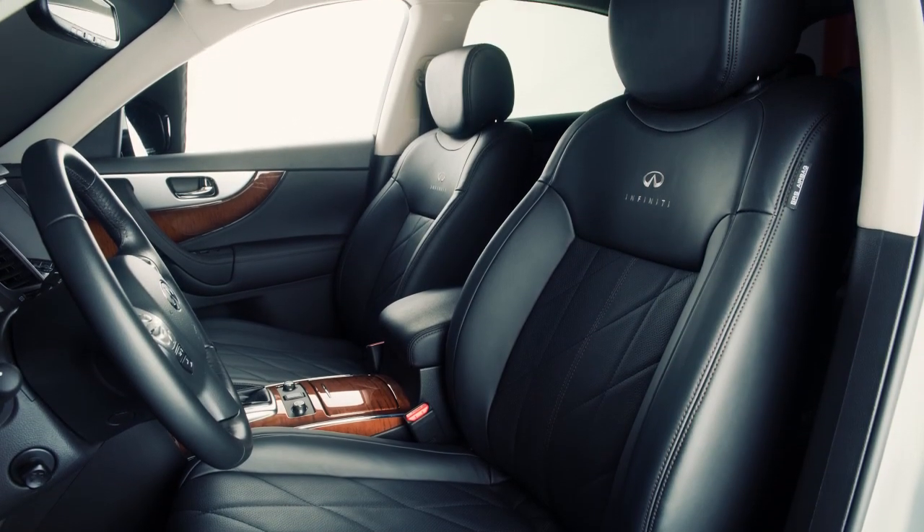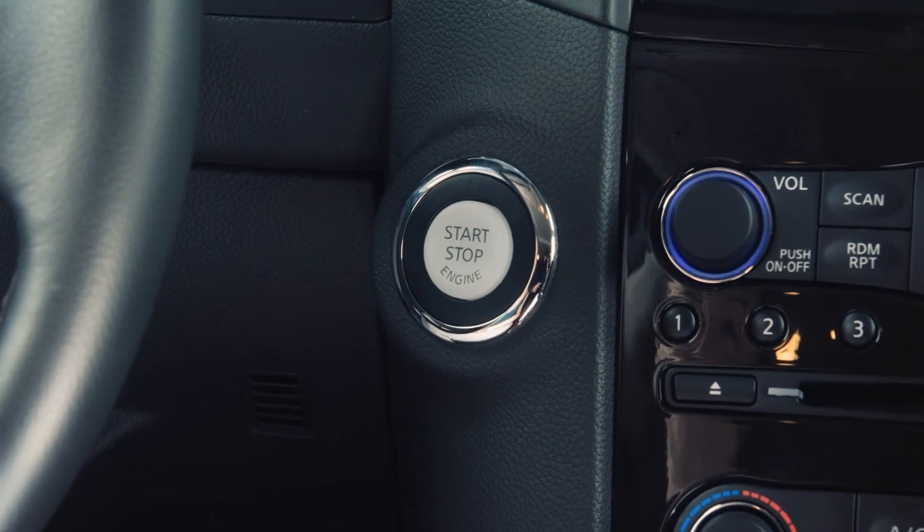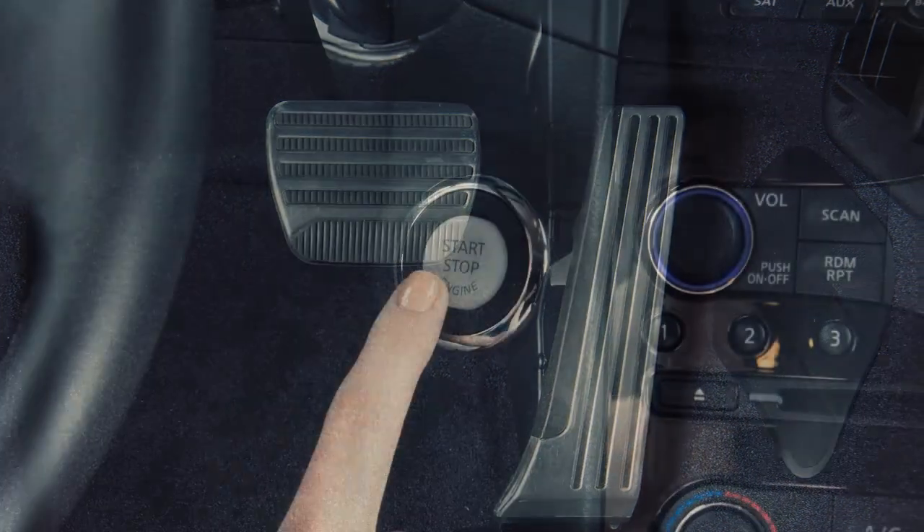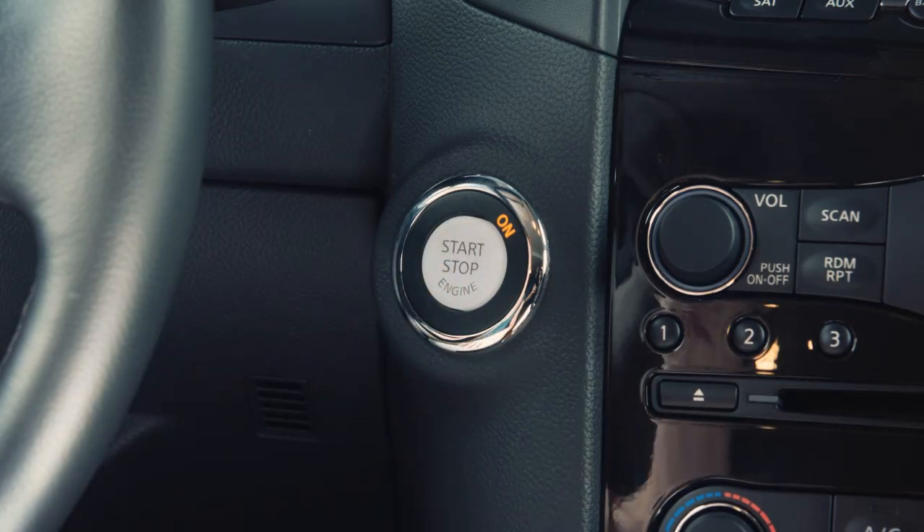Once seated inside your vehicle, you're ready to use the push-button ignition. To start the engine, depress the brake pedal and then push the ignition switch. The engine will start.